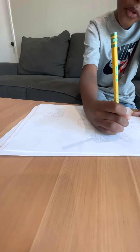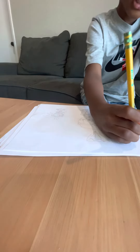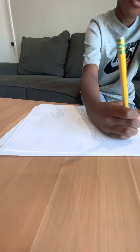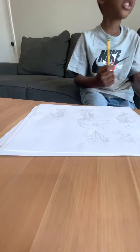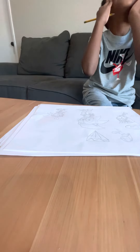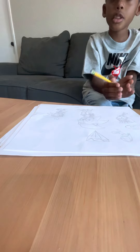We're almost finished. I said two times we're going to draw Sonic and Friends, because Sonic and Friends are my Sonic 3 poster.